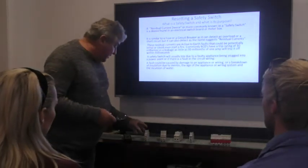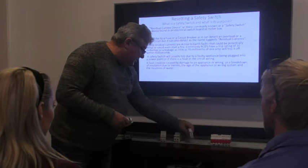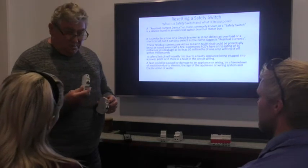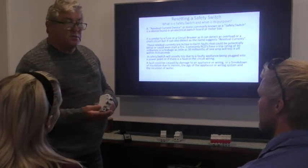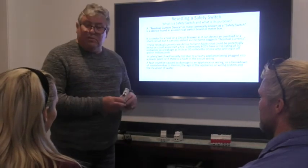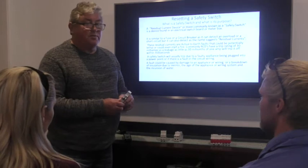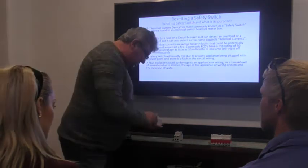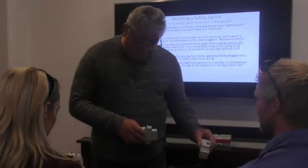Now here are a few examples of safety switches — you may or may not have seen one before. We've got two examples that are pretty similar. One is a circuit breaker — that's just circuit protection. This one is a combination of the two. The difference you'll notice is the test button. If you've got a safety switch, every couple of months you should press that test button to trip it off. If it doesn't trip, call an electrician to replace it.